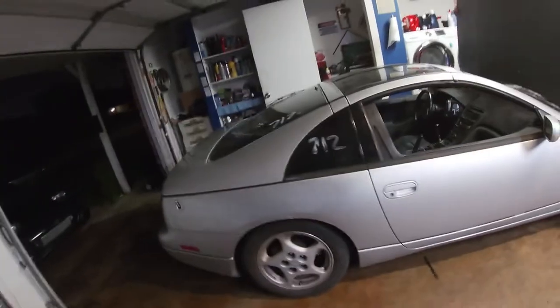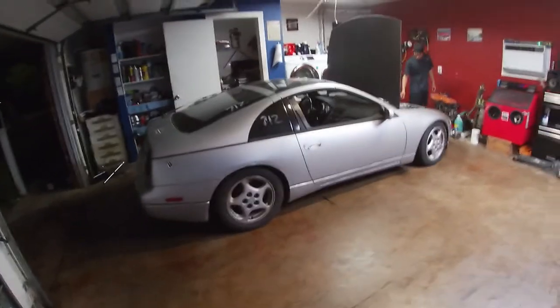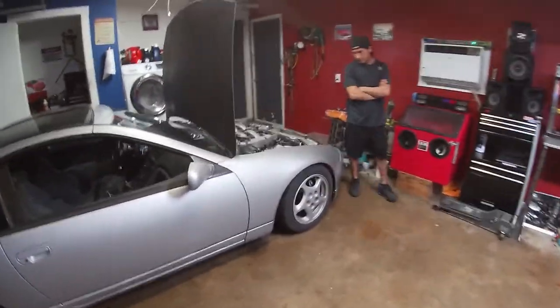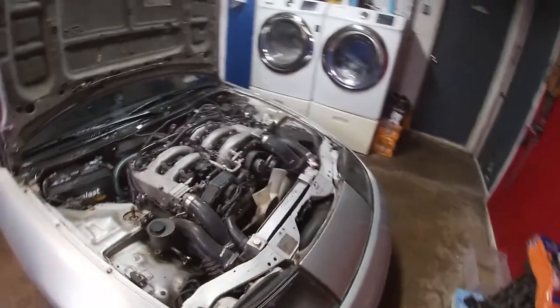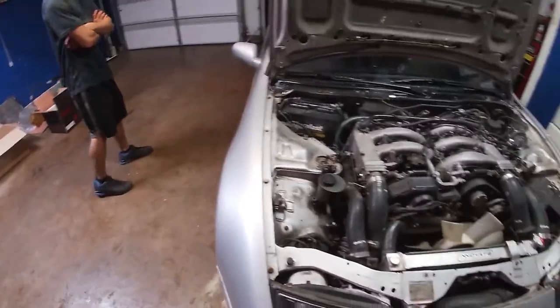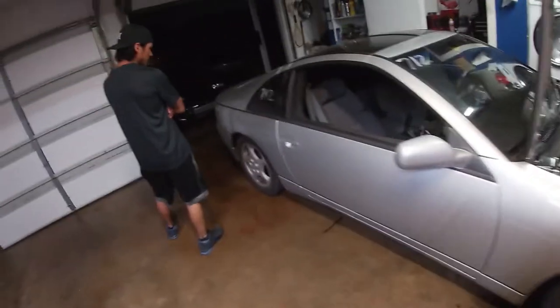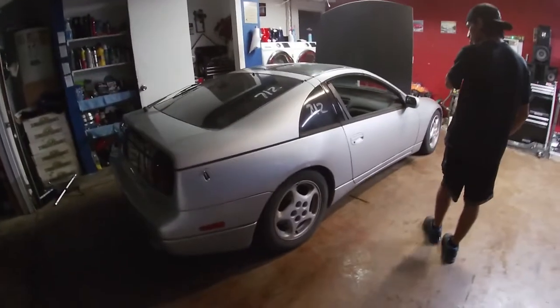Nothing special about the car — bought it for about three grand. The previous owner had invested quite a bit in aftermarket parts: it's got an aftermarket radiator, aftermarket driveshaft from Z1, Tein coilovers, a boost controller, and a bunch of little things here and there.